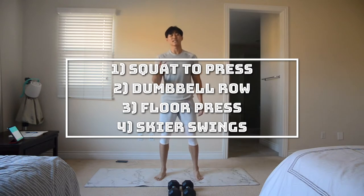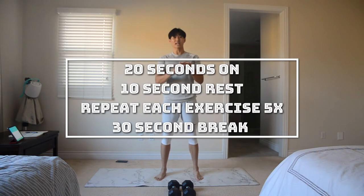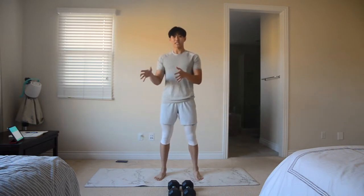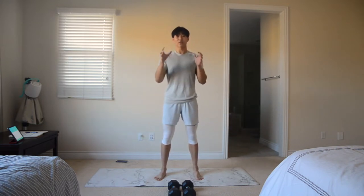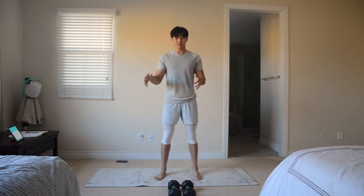We've got four exercises planned. For each of those four exercises, we're going to be working out for 20 seconds, resting for 10 seconds, and then repeating that exercise for a total of five rounds. Between each exercise, we're going to have a round rest for 30 seconds, so we have 30 seconds to switch into our next exercise and get ready for that.